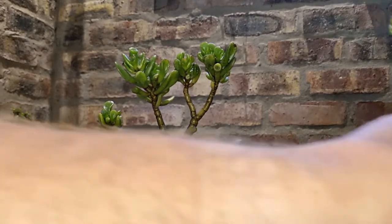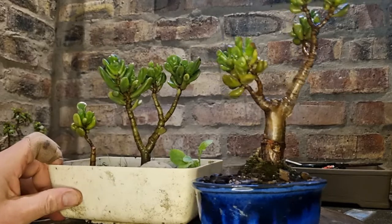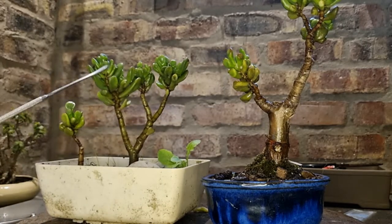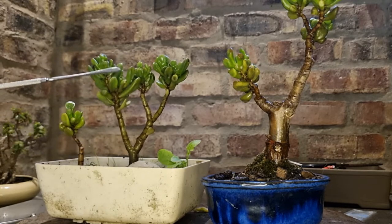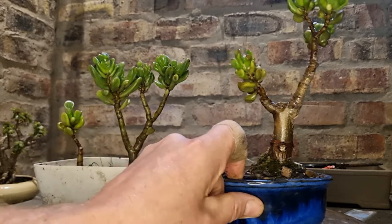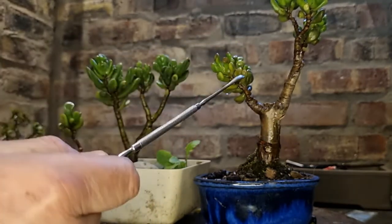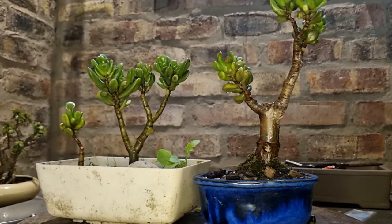If I just put the two next to each other — this is the cutting, this is the mother plant. Look at how big these branches are on the cutting because it's just been left to grow on its own devices, never been defoliated, never been shaped. This one has been defoliated and shaped — look at the dwarf leaves you're getting on it, in a small bonsai pot with a good quality bonsai soil.